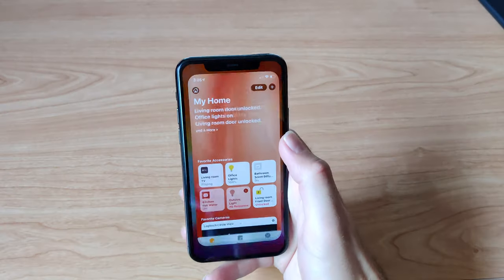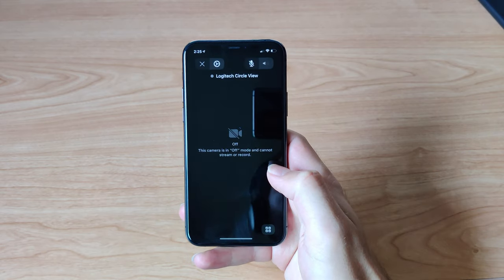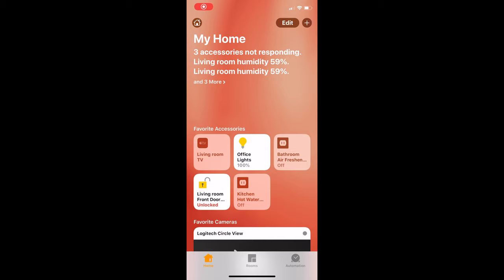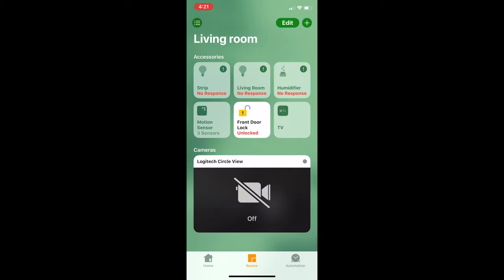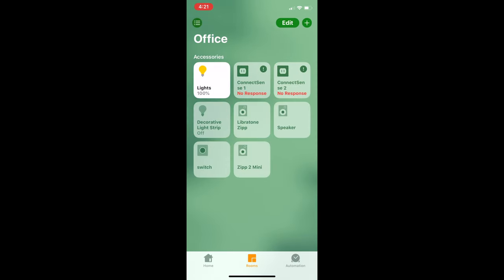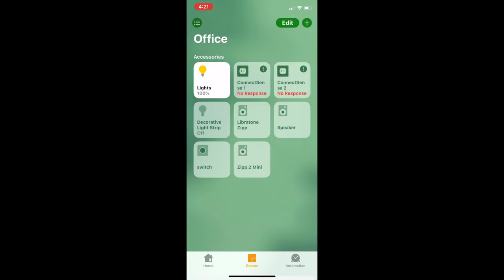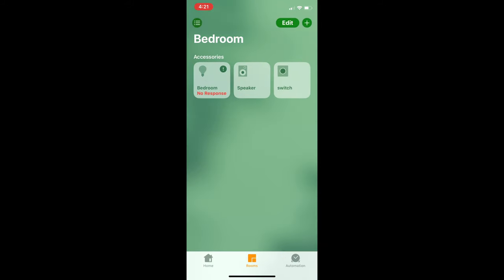Once you have added a few accessories, you'll want to be able to quickly and easily navigate to them. If you've assigned an accessory as a favourite, you'll be able to access it simply by opening up the app. Not all accessories will be favourites though. To access accessories in other rooms, tap on the rooms button on the menu bar at the bottom of the display. You can then swipe to different rooms by swiping left or right, or navigate to a different room with the menu button on the top left of the display.